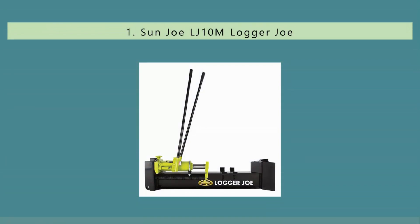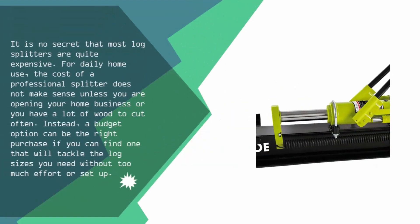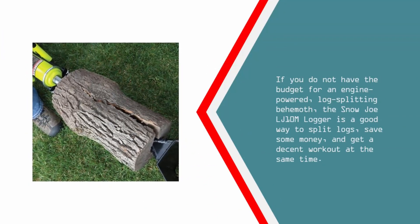And coming in at number 1 on our list. It is no secret that most log splitters are quite expensive. For daily home use, the cost of a professional splitter does not make sense unless you are opening a home business or you have a lot of wood to cut. Instead, a budget option can be the right purchase if you can find one that will tackle the log sizes you need without too much effort or setup. If you do not have the budget for an engine-powered log splitting behemoth, the Snowjoe LJ10M Logger is a good way to split logs, save some money, and get a decent workout at the same time.